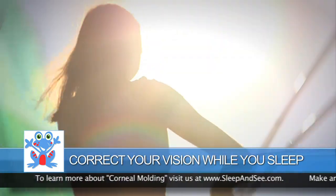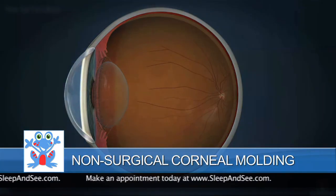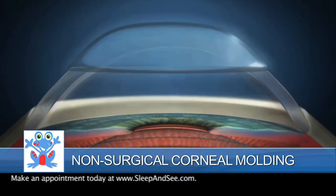When I put in my lenses, it's important to follow the directions so you can get it right. Each corneal mold gently reshapes the cornea while you sleep. And when I wake up, I take them out and I can see 20/20 vision.